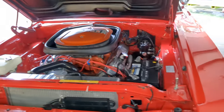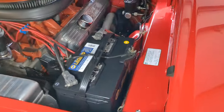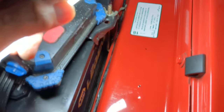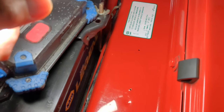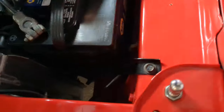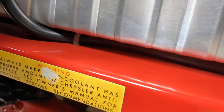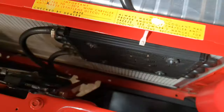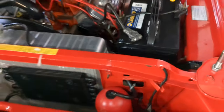As far as body verification goes, we don't have a fender tag on this car, so we're not able to accurately identify via the fender tag. No visible core support stamp was located — it's either been painted over or possibly the core support was changed. Hard to say, but that's not there.